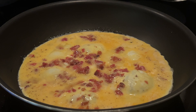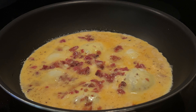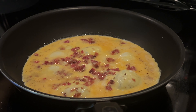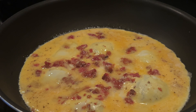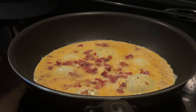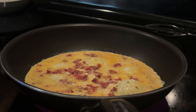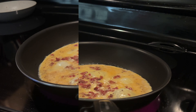Another challenge is making sure that the eggs don't become too dense and heavy with the addition of cheese and bacon. You want to maintain that light, airy texture that makes scrambled eggs so appealing in the first place. And let's not forget about the flavor — you want the eggs to be rich and savory without overpowering the other ingredients.